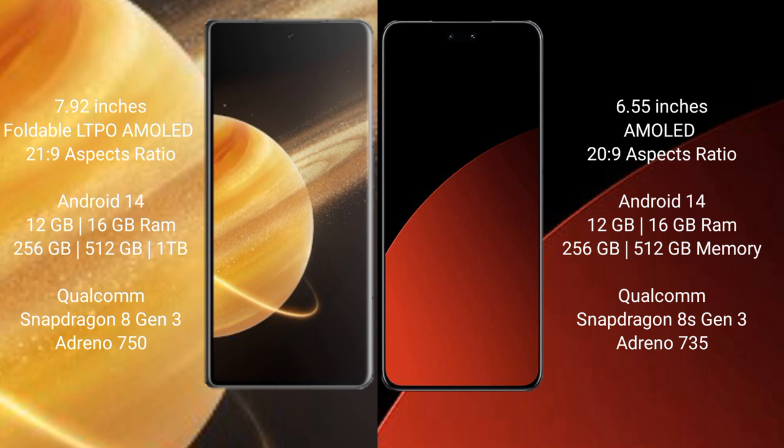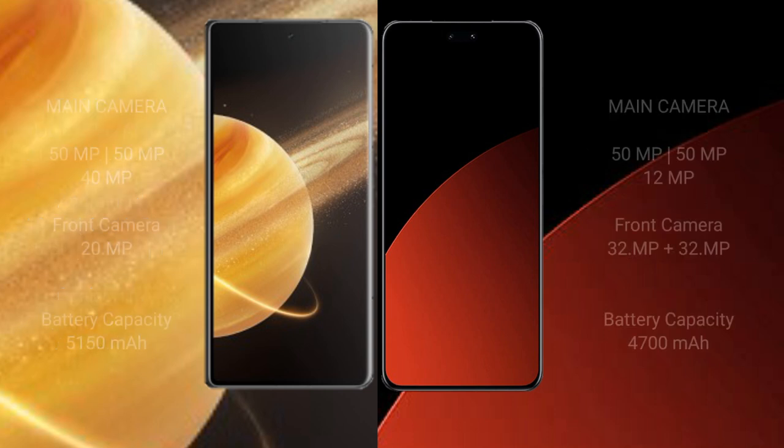Honor Magic V3 comes with 12GB or 16GB RAM, 256GB, 512GB, or 1TB internal storage, Snapdragon 8 Gen 3 processor, and Adreno 750 GPU. Samsung CB4 Pro comes with 12GB or 16GB RAM, 256GB or 512GB internal storage, Snapdragon 8 Gen 3 processor, and Adreno 735 GPU.